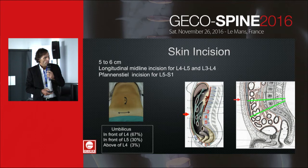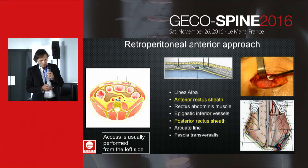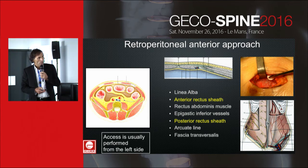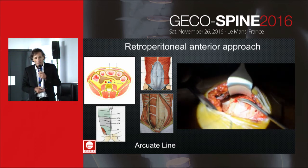Usually, L4-L5 is just under the navel. First, you identify the linea alba, then cut the anterior rectus sheath and follow the way along the sheath, leaving out the rectus muscle and the inferior epigastric vessels. To progress further, it is necessary to cut the posterior rectus sheath to enter the retroperitoneal cavity.